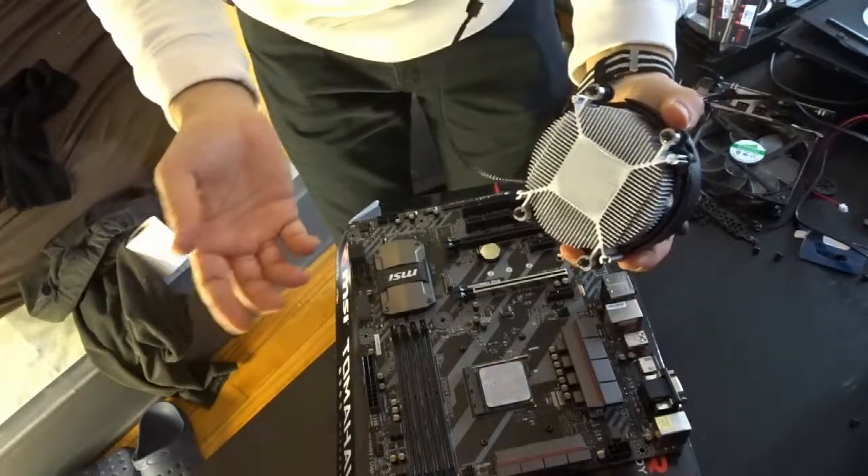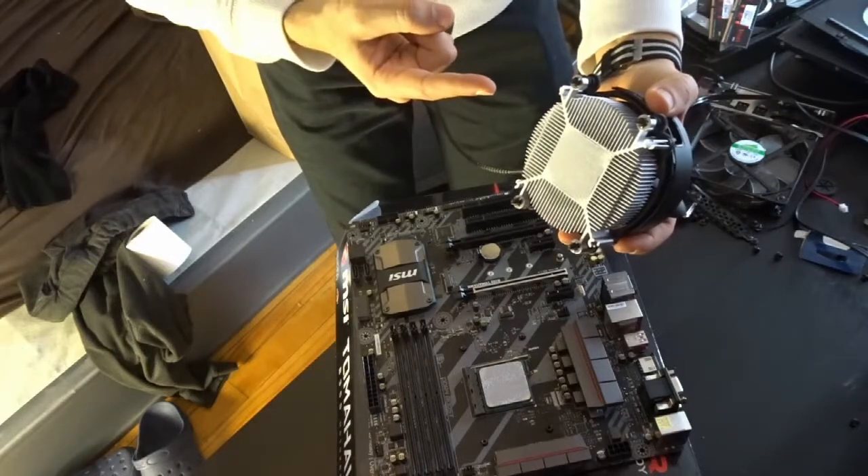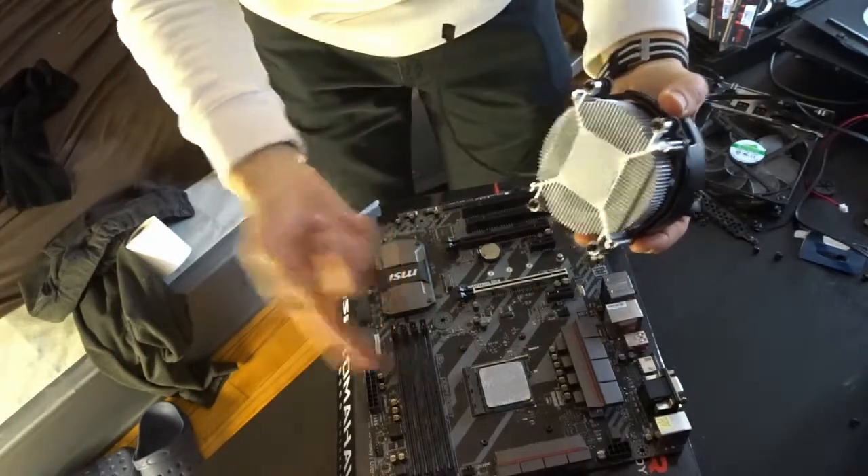That's it. You see, guys? You didn't need to cause any damage to your fans or the CPU through the motherboard.